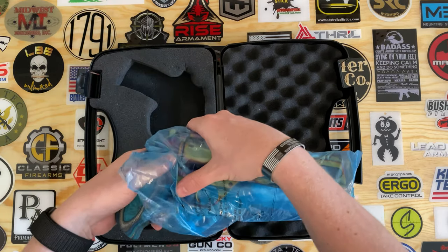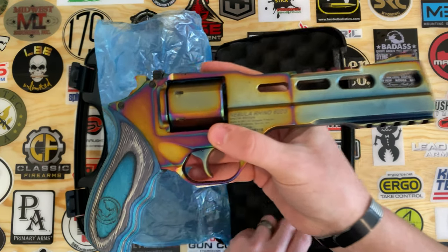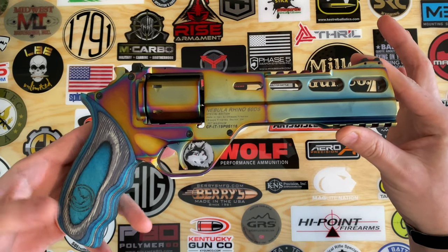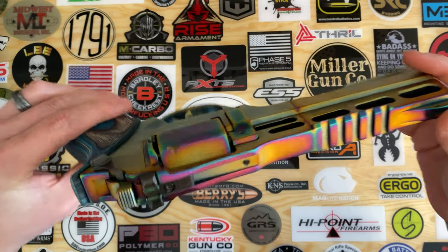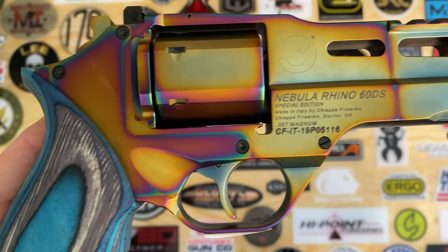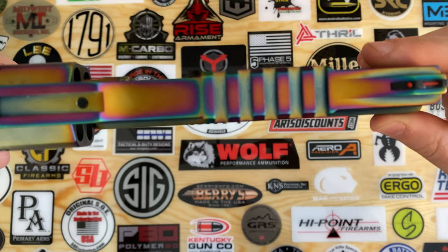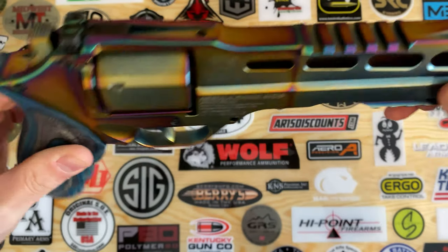This particular Rhino is in a special edition called the Nebula edition. It has a multi-color PVD finish — see if we can get some close-up shots there. It's a really nice finish throughout, pretty even as well, like on the top there. It's a pretty cool finish overall.